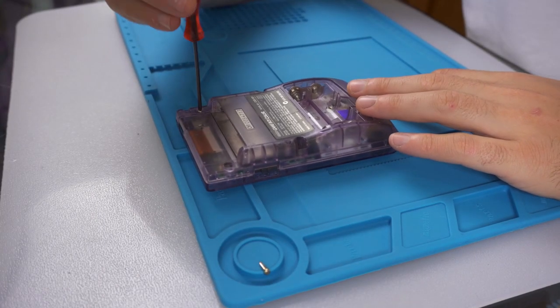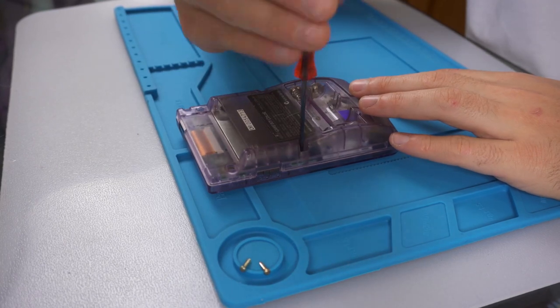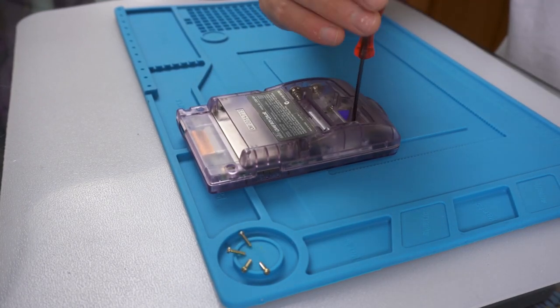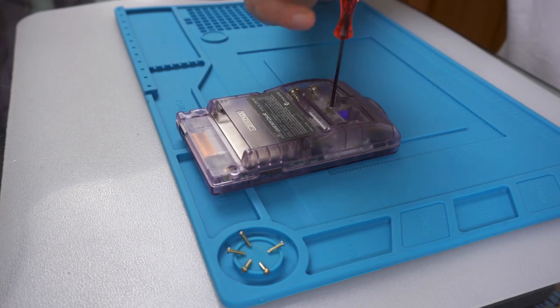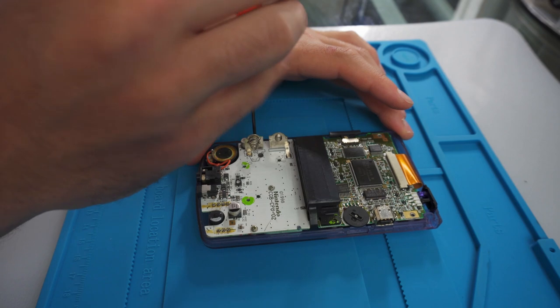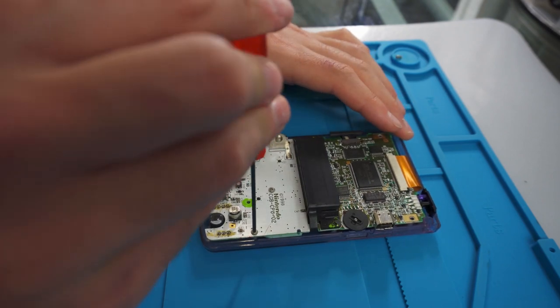To start, as always, we take the six tri-wing screws out of the back of the Game Boy — this will allow us to take the back of the shell off. After this you're going to have to remove the three Phillips head screws from the back.